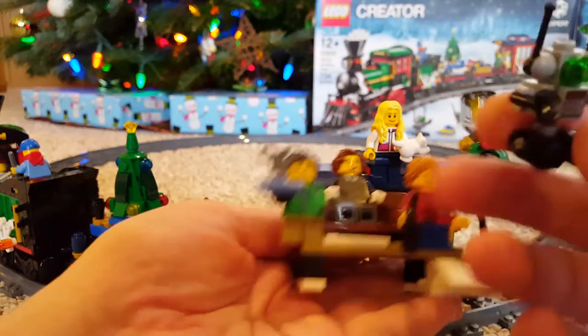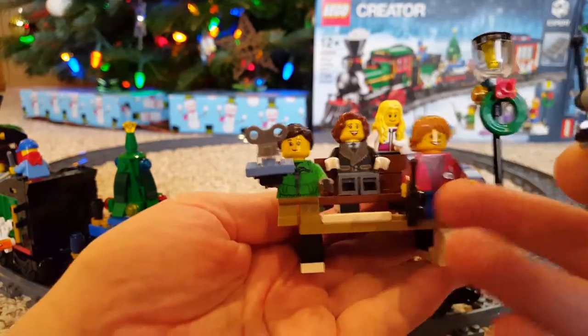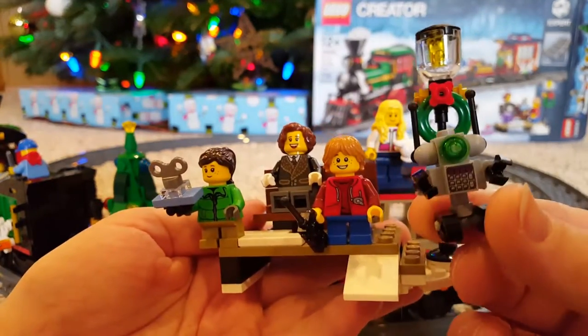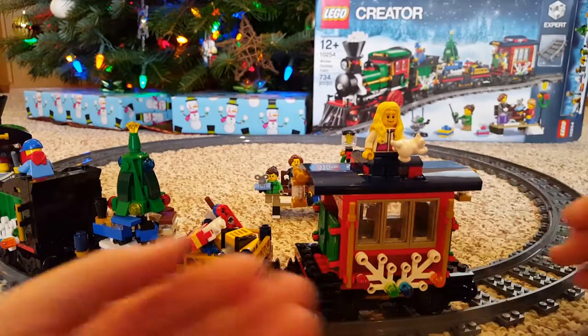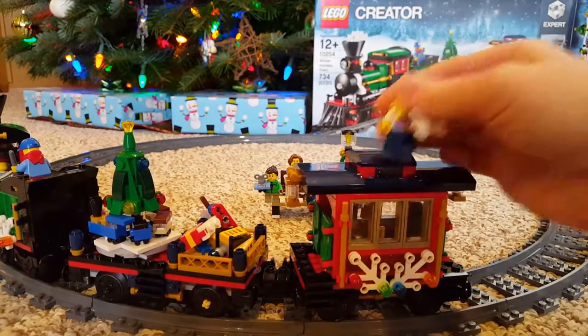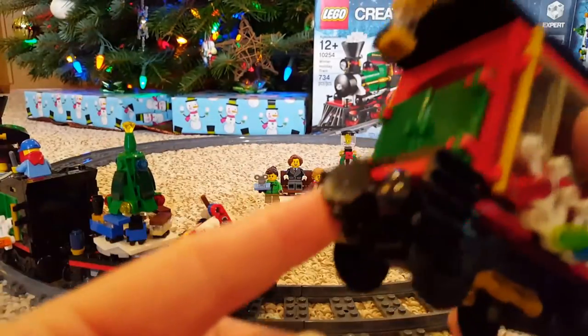There's a little — I don't know what that is — a robot, and he has a remote control for the robot. Let me take me off of there so I can look at the magnetic attachment.